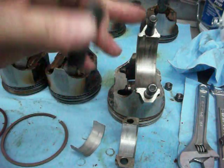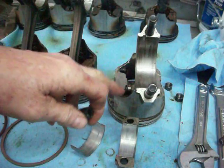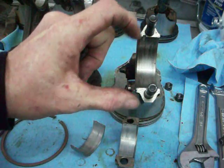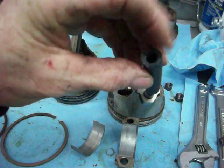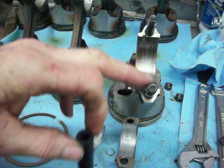After you take the nuts off and pull the top cap off, the piston will be held in the cylinder with the rings. Turn the crank a little bit, very gently, turn it away from anything this could hit, and then immediately put these rubber hoses on top of these bolts to stop the bolts from scratching the crankshaft.